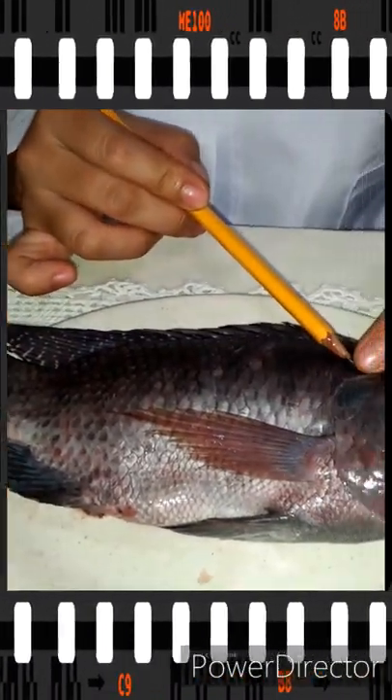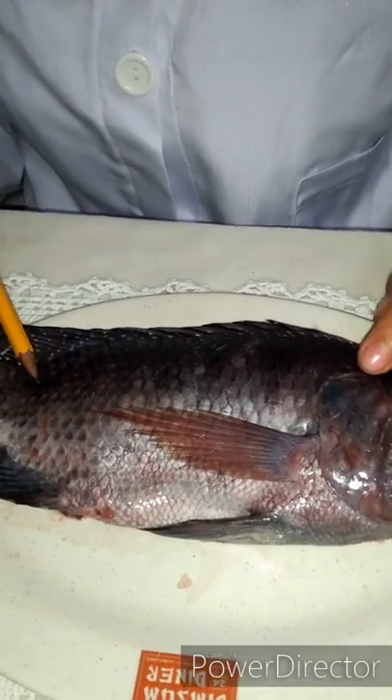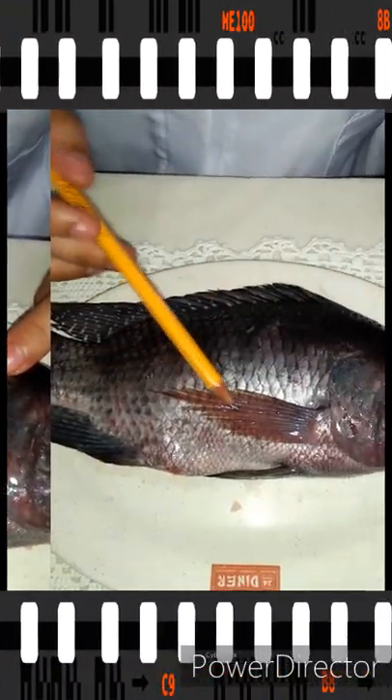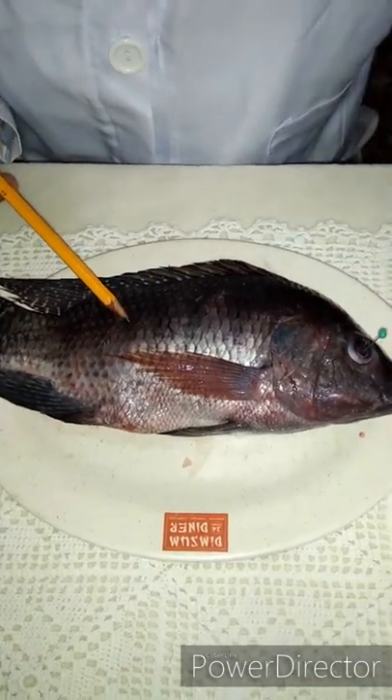It also has an operculum, which is a flexible bony plate that protects the sensitive gills — this one is the operculum. This is the lateral line of the fish; it is the sensory organ used to sense water currents and pressure movements in the water.